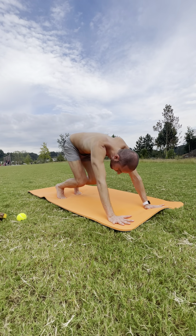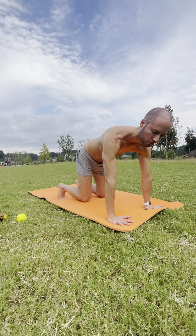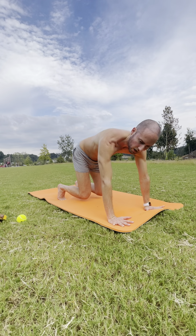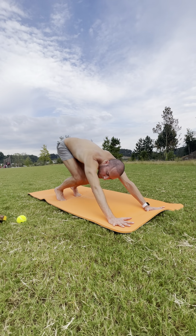On your inhale, shift forward back into your hover — knees off the ground, just an inch, very close to the floor. Still pressing the ground away, upper back turned on. Breathe in. Exhale — pressing back into your modified down dog, belly comes to thighs.